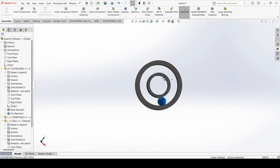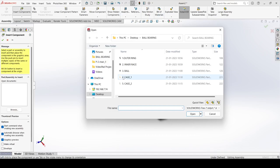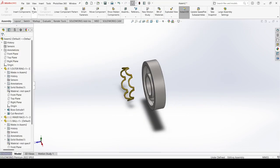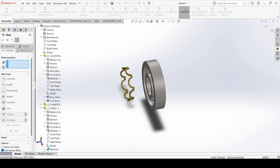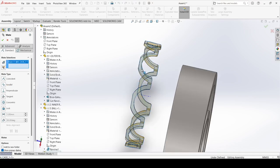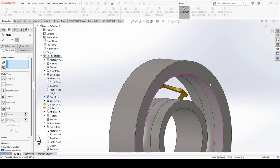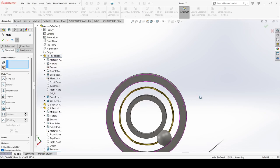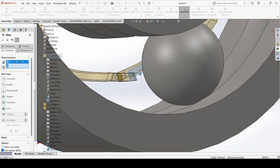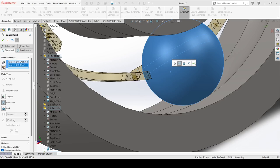Now you can see it is rotating about this center. Now insert Cage Number 1. Select Mate. Select this face and select this one, and make Concentric. Apply OK. Now select this one and this one, and make Concentric. Apply OK.